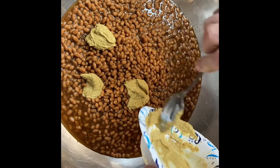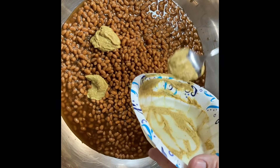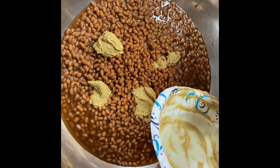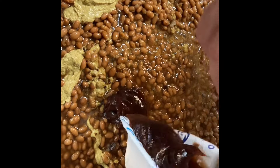Right here we're adding a half a cup of spicy brown mustard and a half a cup of Cattleman's barbecue sauce.